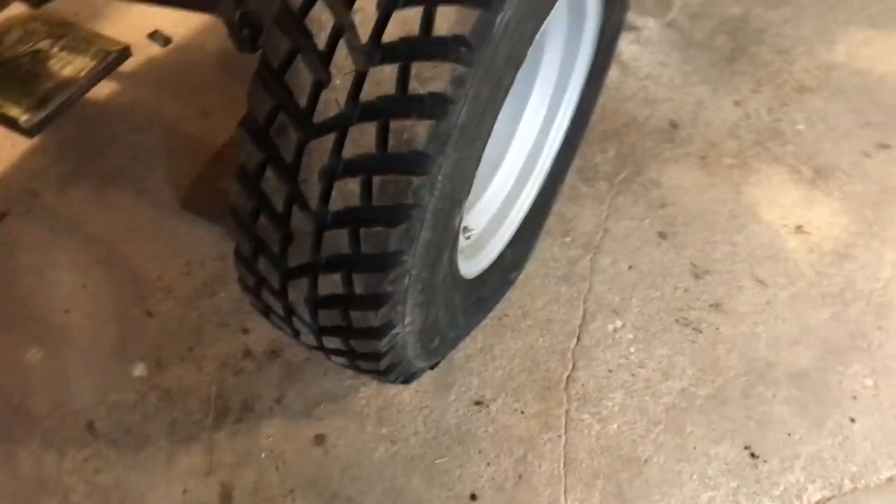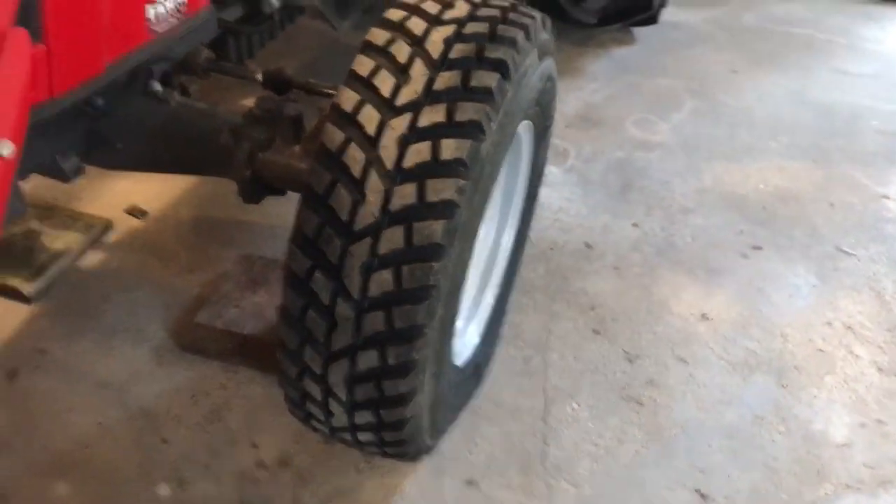They told me they put 45 PSI in the tires. You can see just a little bit of bulge down there, but it doesn't scare me at all. So now the next thing will be to take it outside and just see how it does in the grass.